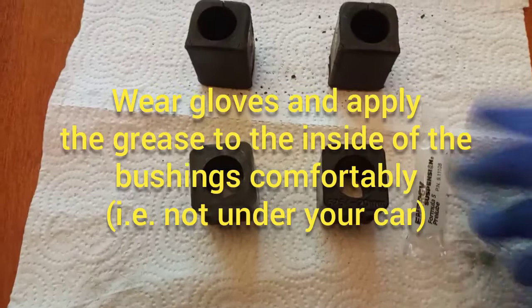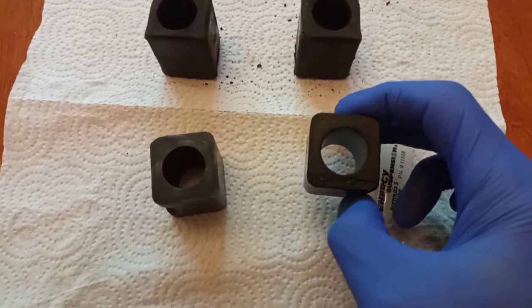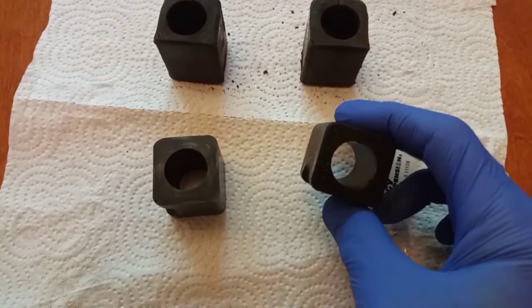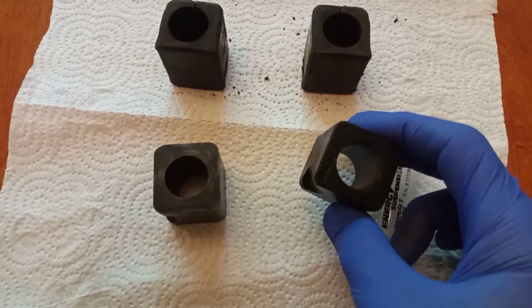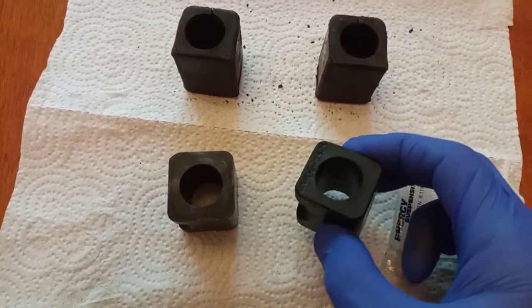Just a little tip: wear gloves when you put this grease on because it's kind of messy. This is one of those things you can do just at a table — you don't need to be underneath the car to do this. I prefer to do whatever I can without being underneath the car to save a little bit of straining and backache, so just take them out to a comfortable place, grease up the bushings on the inside, then go back to your car and reinstall them.